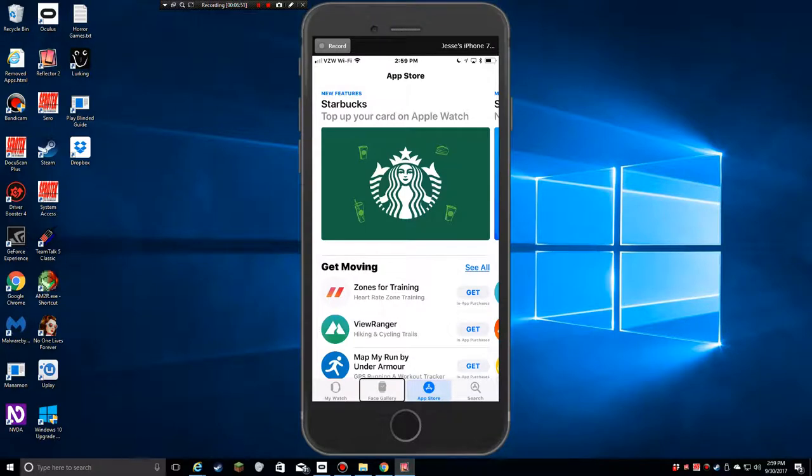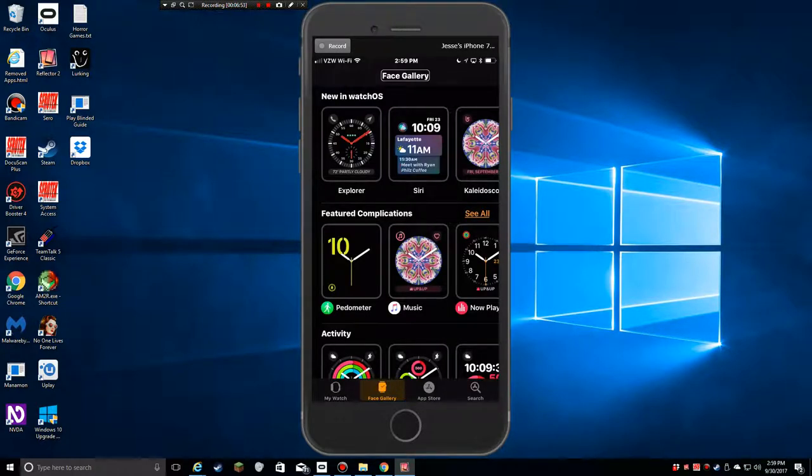Now the Face Gallery tab — in the other video I showed you the watch faces when panning to the left. Here you can see the whole grid. The Explore face has complications for Phone, Maps, and Weather. There's also a Siri watch face with Siri and Date complications.